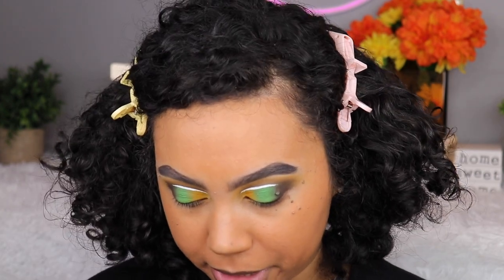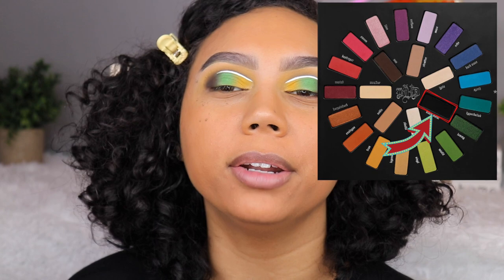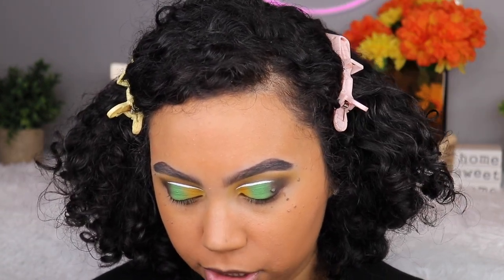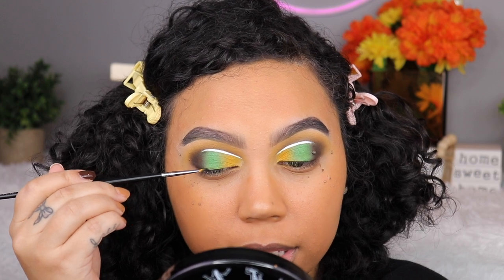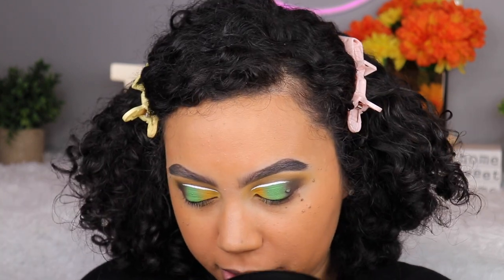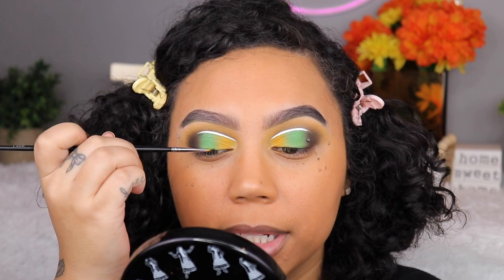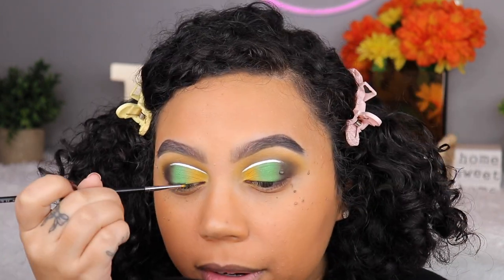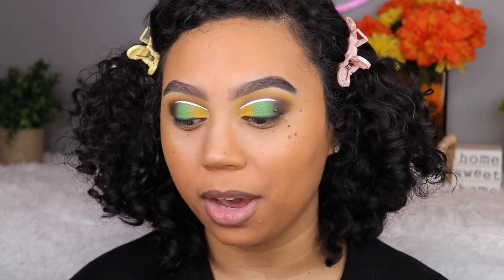I've decided I'm going to take the shade Black Metal and apply it all across my lash line as if it were liner, but obviously it's an eyeshadow. I want it to be very messy and very smudgy.